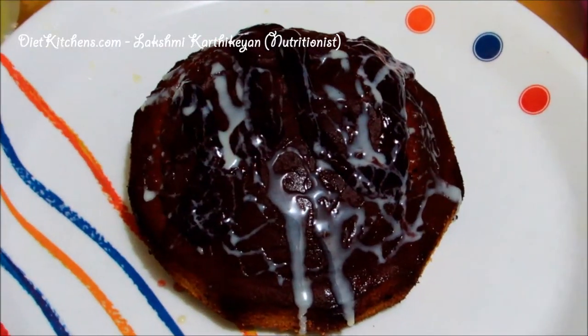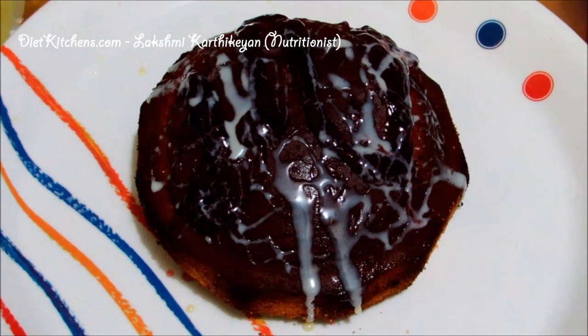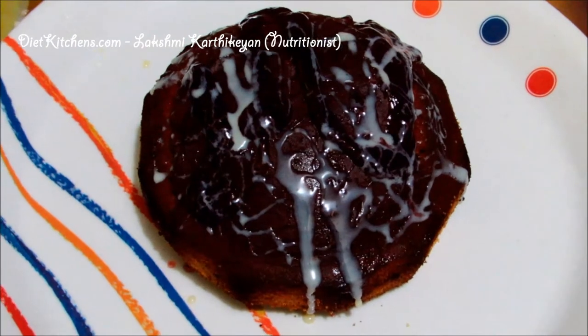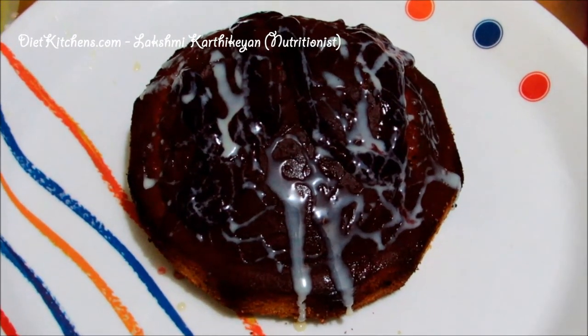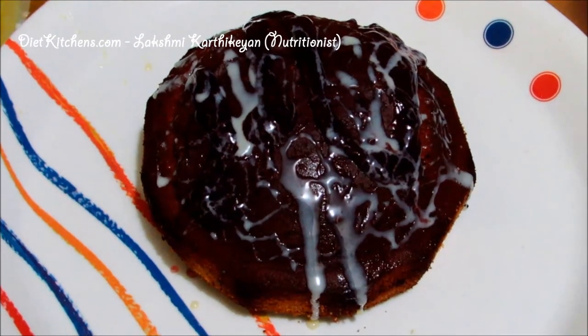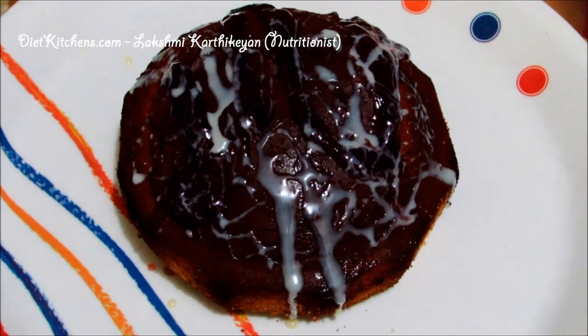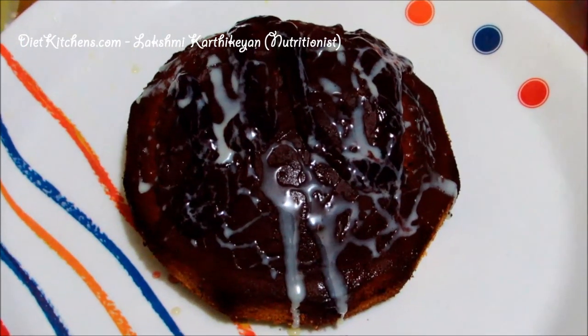After 40 minutes of baking, I let the cake cool and then removed it from the cake tin and placed it on the serving plate. Now the condensed milk cake is ready to serve.